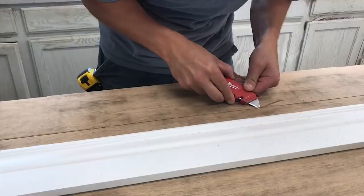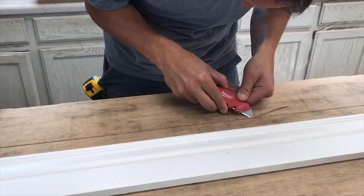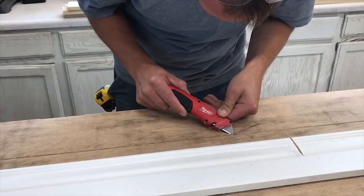Now I'm going to take my utility knife with a nice clean razor blade and at a 45-degree angle cut off both sides of the channel to give it a little beveled look.